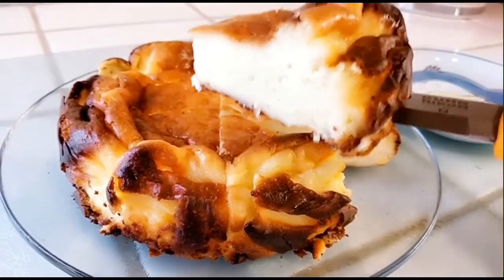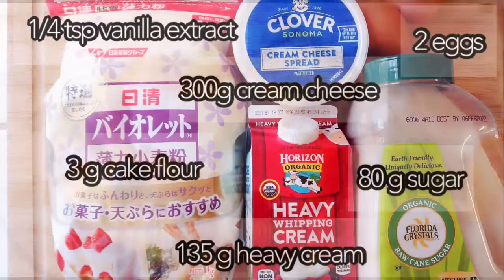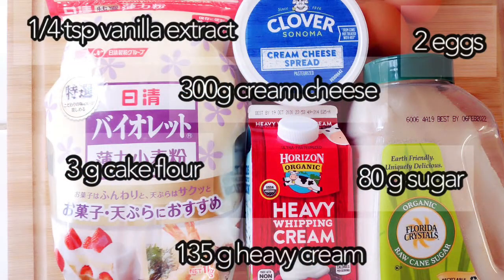Here's the ingredients. We got banana, extra eggs, cream cheese, egg flour, sugar and heavy cream.